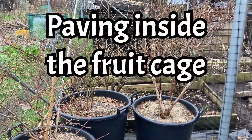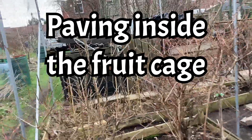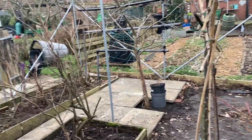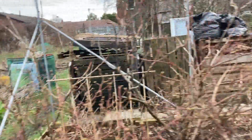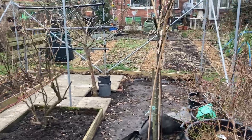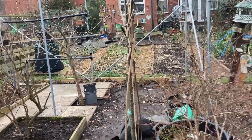So this cage is a cage from First Tunnels. We bought a kit in the end because we priced it all up, and to be honest, with the prices of things at the moment, it was just as expensive to buy the poles and the connectors yourself and source the netting as it was to buy a kit. It goes across the full width of our plot — so that's sort of just over 20 foot — and then I think it was 15 foot in that direction, so it's reasonably big.